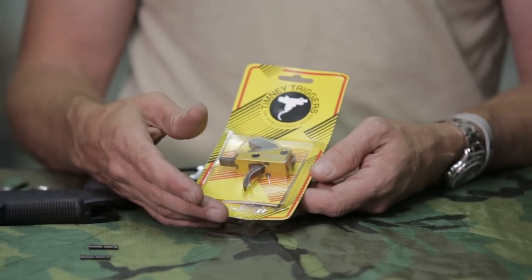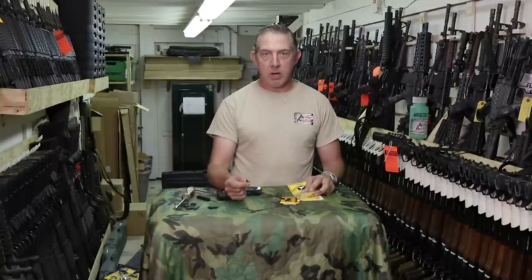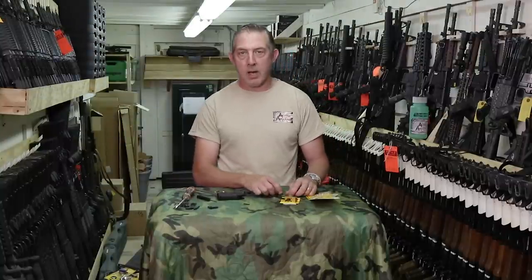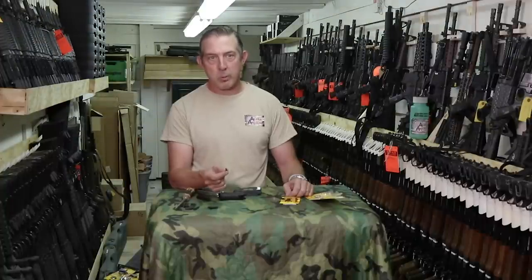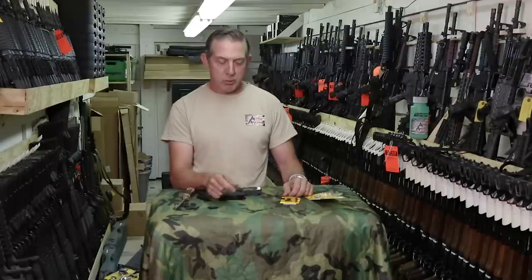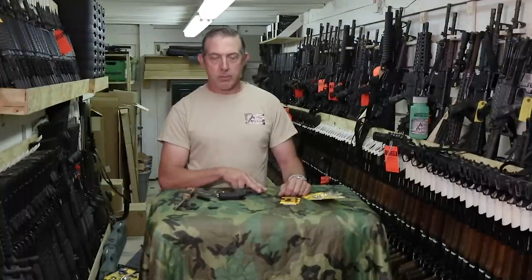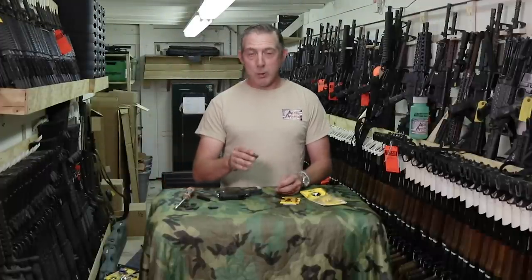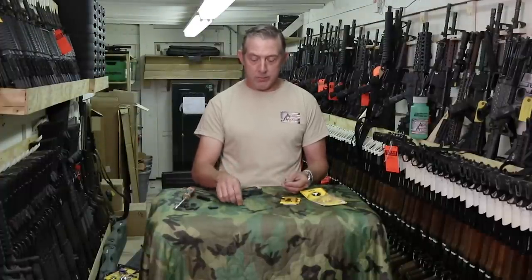Here I have a Timney 667 S — S is for small pin. Most ARs out there use a 154,000 pin diameter. Colt did from 1999 to 2009 use a 170,000 pin, which is generally referred to as a large pin. They did this to try to prevent people from putting aftermarket parts into mil-spec or LE police rifles — in other words, to convert them to full auto. Unless you have a Colt made during that time, generally all other ARs on the market are going to have the small pin.